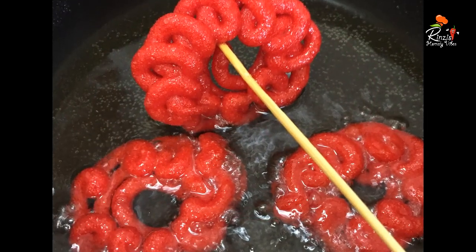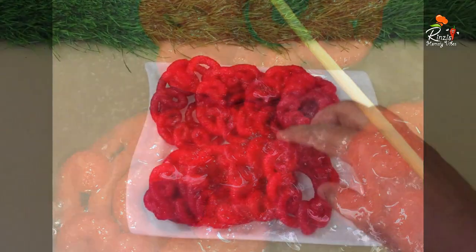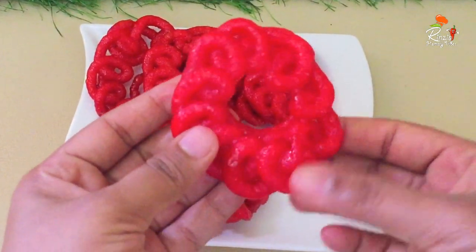Today I am sharing a red jillabee recipe. I am ready to make a red jillabee recipe. If you are interested in the recipe,